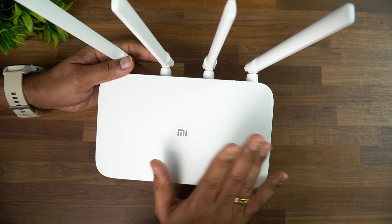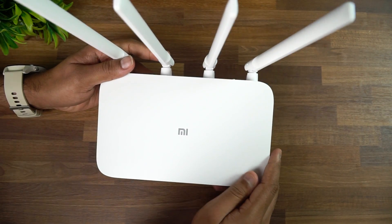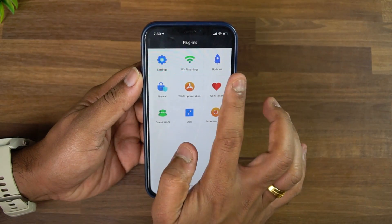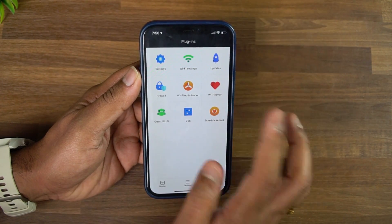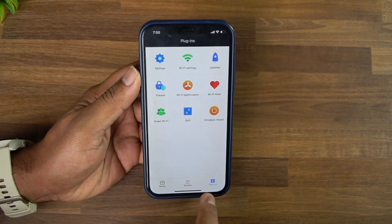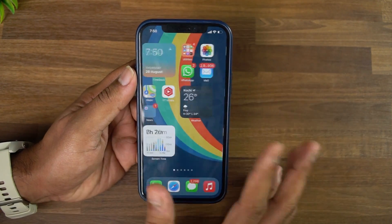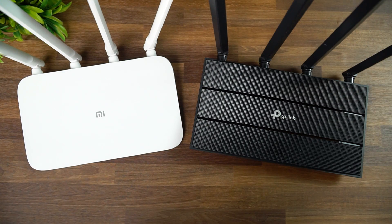There is also VPN support, and you can configure everything from the settings page. The Mi Wi-Fi app also works pretty well. In the app you can see settings for Wi-Fi, updates, Wi-Fi optimization, Wi-Fi timer, scheduled reboot, firewall, and all connected devices. The Mi Wi-Fi app is available on both the Play Store and iOS App Store.